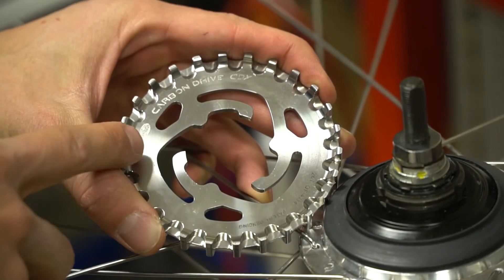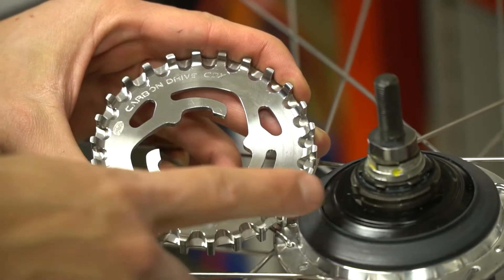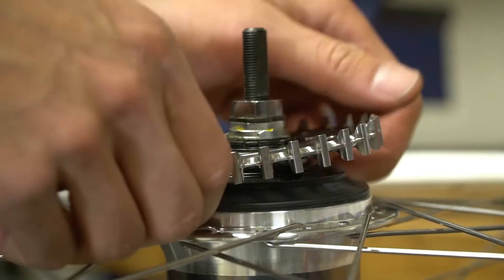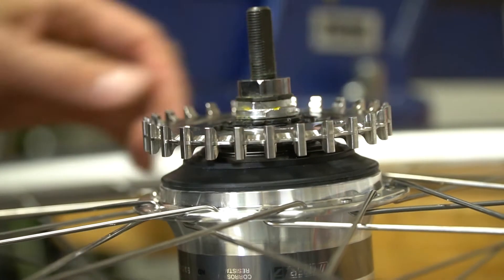First, we want to make sure the graphics are facing toward us and away from the hub shell. Locate the three round lobes on the sprocket and line them up with the three indents on the hub shell. If the sprocket is sitting tilted on the hub, do not force it down. Remove the sprocket and start again.